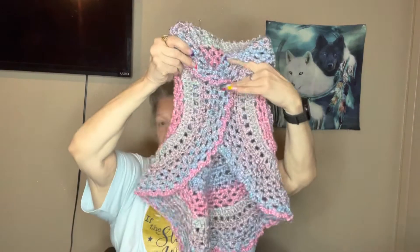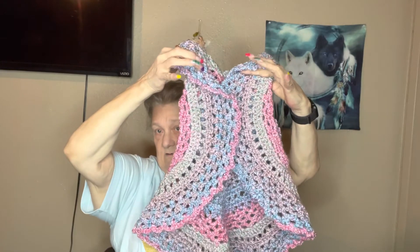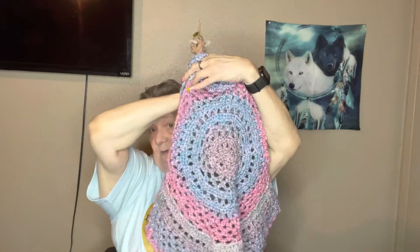Then I did a crochet-along with Creations by Christie and it was a mystery crochet-along. I didn't know what it was when I first started, but it was a kids' vest. I used Homespun for this and I thought it turned out pretty cute.